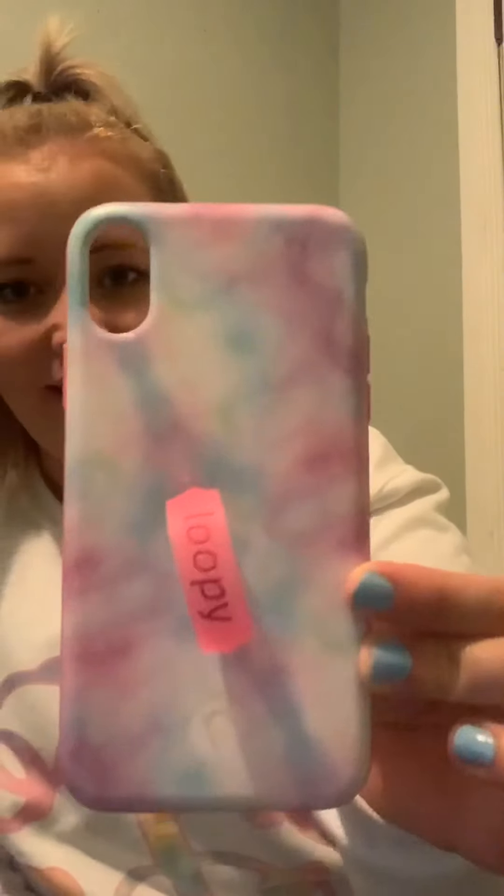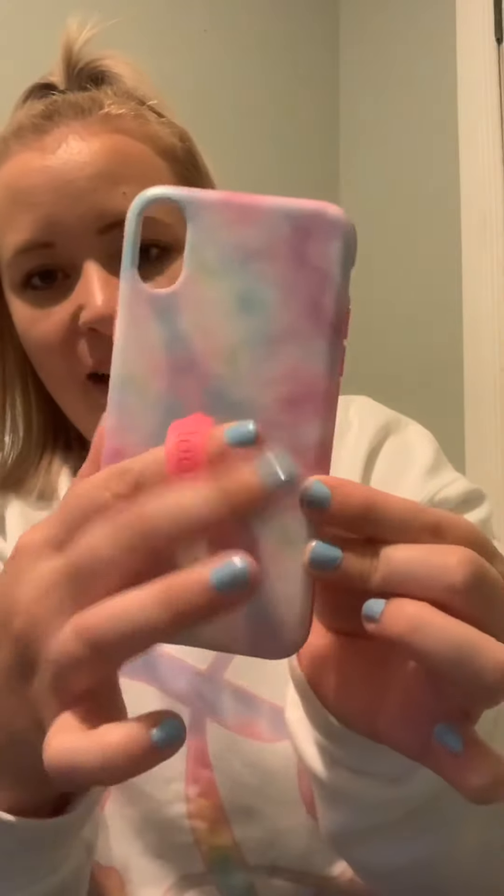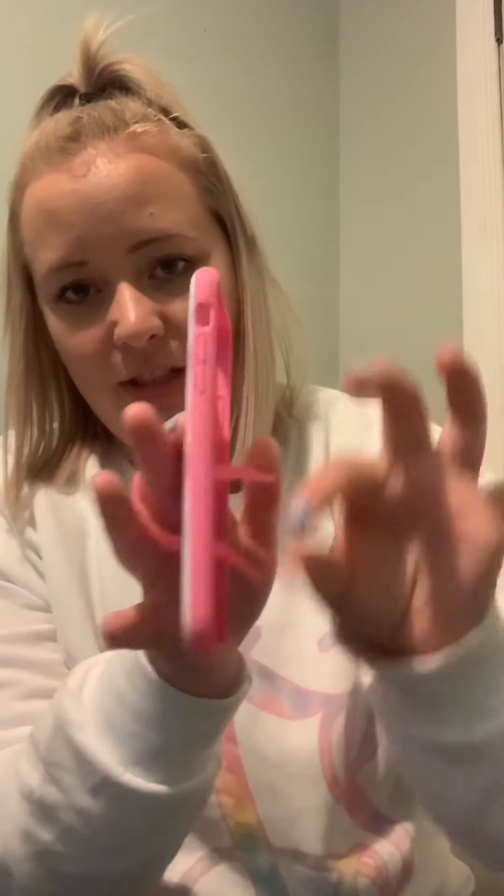The phone case comes in this little reusable bag, which I might actually use for sunglasses or something because it's a nice size. This is the case — as you can see it has a tie-dye look. The loop itself is attached into the actual phone case, so it's not going anywhere. I feel like I need to use some strength to get it out, which I love. It will really lessen my worries when carrying my phone around like this. It feels like very good quality.